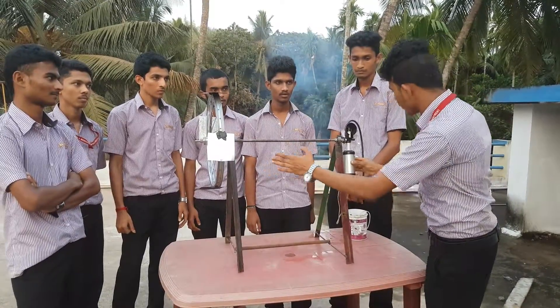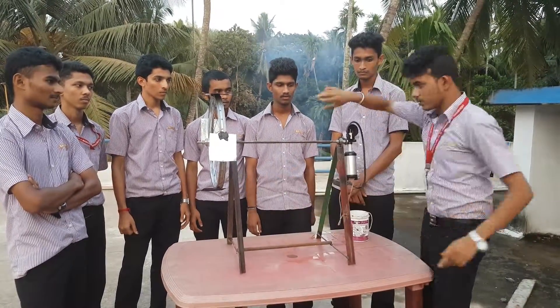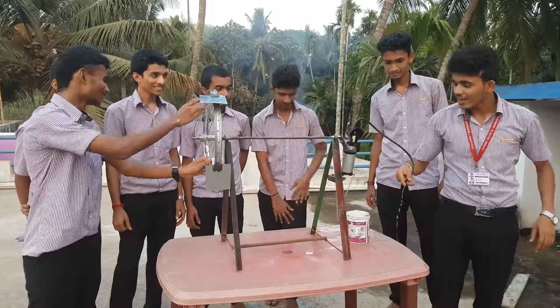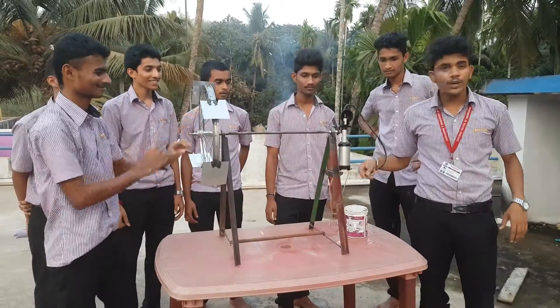The connecting rod converts the circular motion into the up and down motion of the piston. In the first half cycle it will suck the water from the river, and in the other half cycle it will pump out the water.